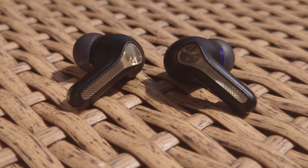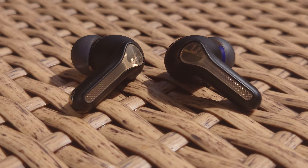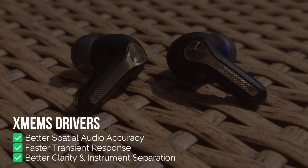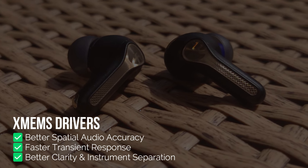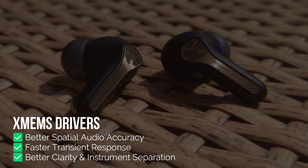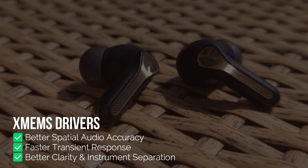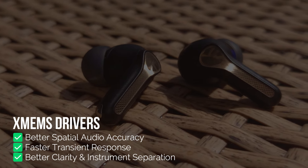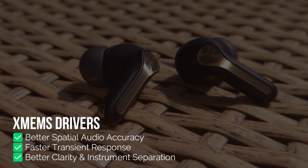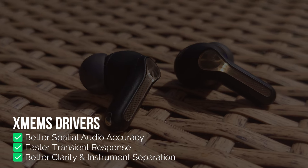The sound is exactly where we're going to start. But before you hear the sample, let's touch on the main benefits of XMEMS over traditional driver technologies. The main difference you'll experience is the spatial audio accuracy and the faster transient response. XMEMS are much more comfortable dealing with changes in tracks — moving from lots of bass to lots of treble, for example. The improved phase accuracy and lower pistonic pressure means everything sounds a lot cleaner, with theoretically better clarity and better instrument separation.